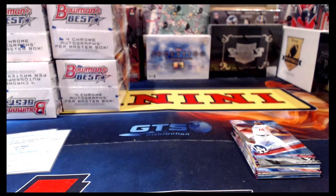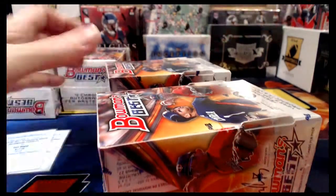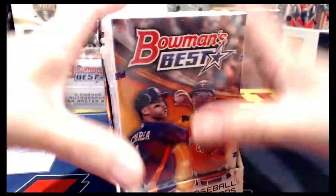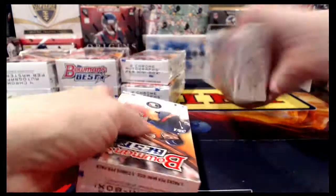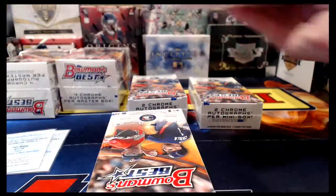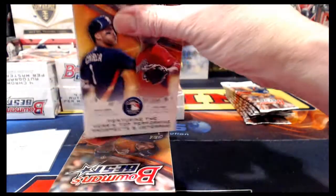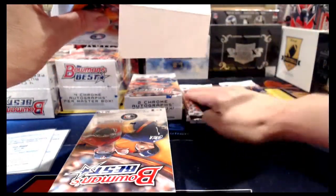If you want anything that you pull in a one-touch case and you haven't done a break with me before, those are available. It's just my cost for the case and PayPal fees to receive the money, usually ending up around $3 a case. If you want one, send me a message on eBay and I'll send you a PayPal money request. I usually have to shorthand it in eBay messages because they don't like you transacting off eBay, but once you pay it ships out in a nice one-touch magnetic case.